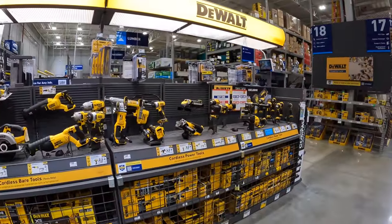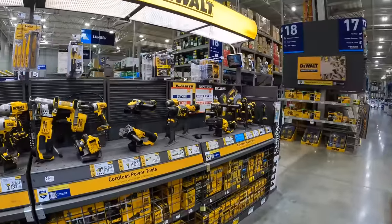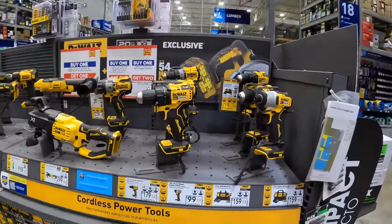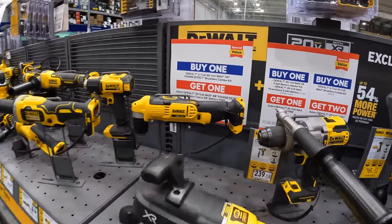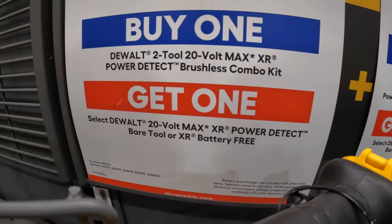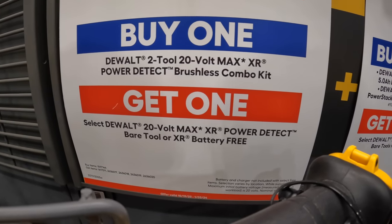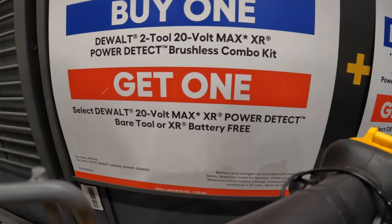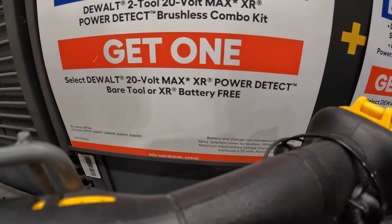The DeWalt deal is no longer here — that is expired. The DeWalt stuff is going to be crazy though. They do have a buy one, get one on the DeWalt two-tool combo kit. They have the XR with power detect brushless combo kit, and you get one power detect bare tool or XR battery for free.